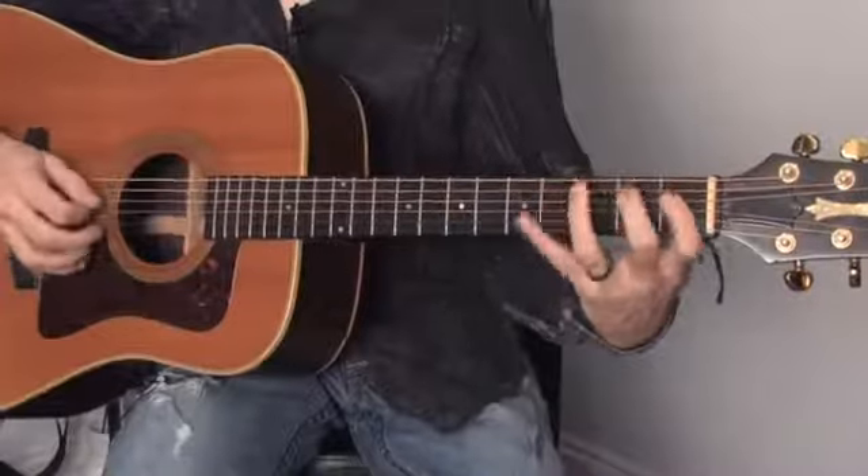Hi, this is Cliff Wallach-Greenberg with rockaphonic.com. Today I'm going to teach you how to improve the movement of your hands on the guitar.